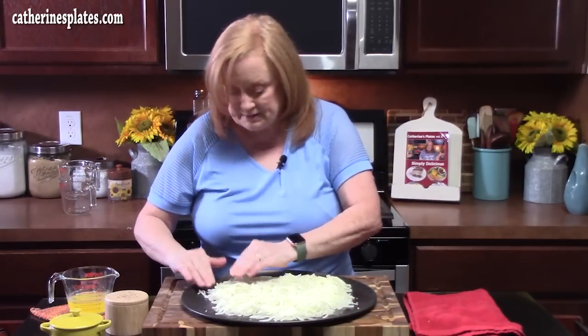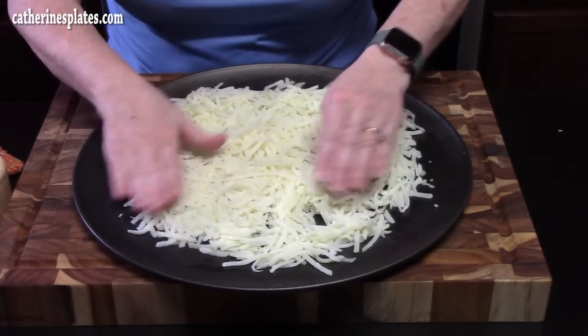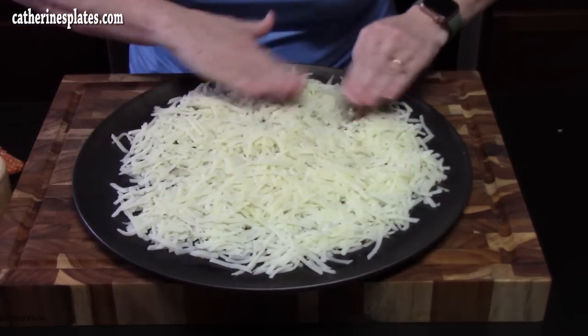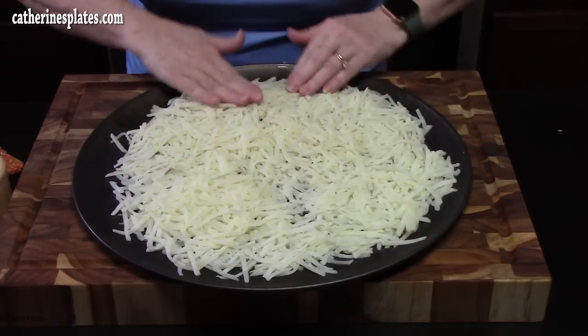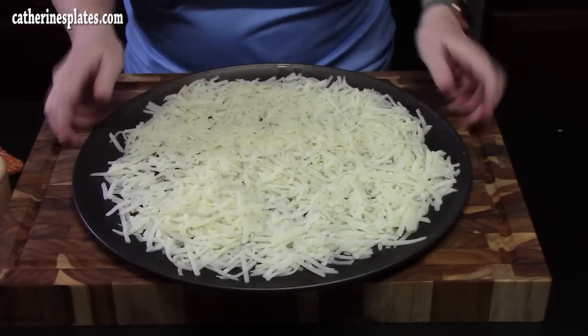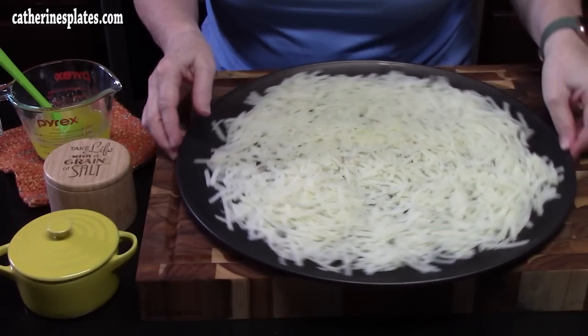We're going to form this into our crust — a nice thin layer. We want this to cut like a pizza, so make sure you pat it down because you don't want it too thick. We want it to get nice and crispy.